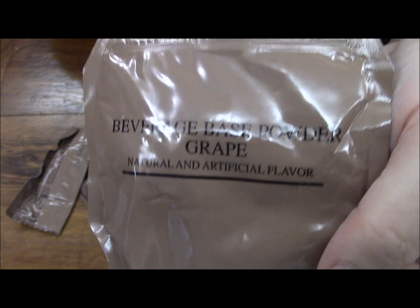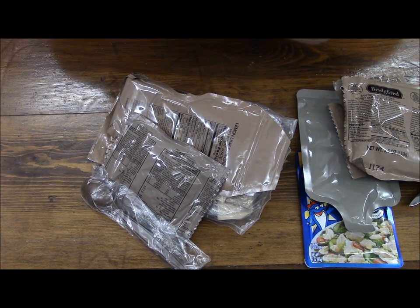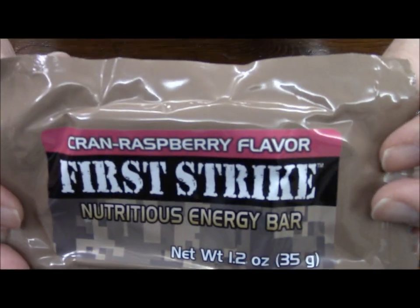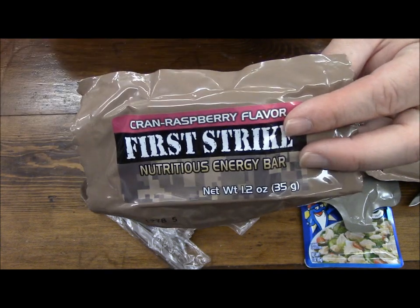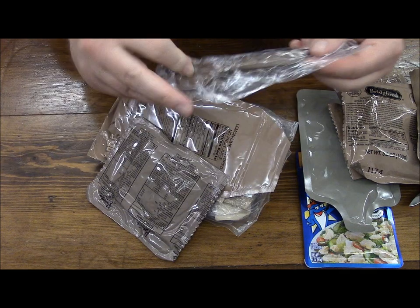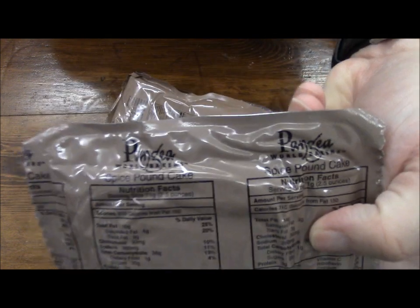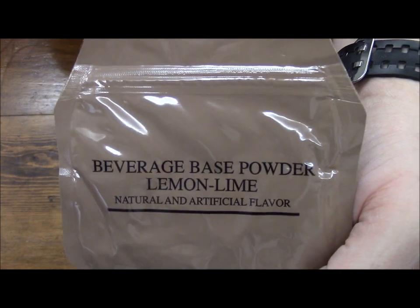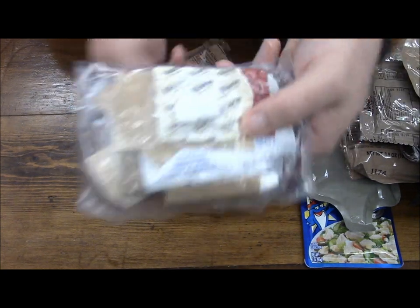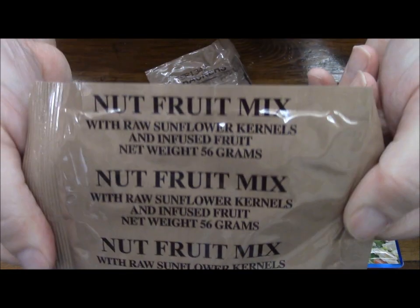Some grape beverage powder — pretty good glare in here today, it's always a challenge to get the lighting down. There's another First Strike energy ration bar, this is cranberry raspberry flavor — I just did one of these in another ration, I think it was in the MCW that I just did. MRE spoon. Spice pound cake. And another one of these drink pouches — this is lemon lime beverage powder. We also have a nut and fruit mix.